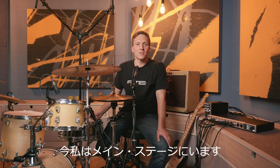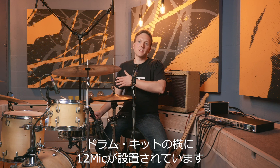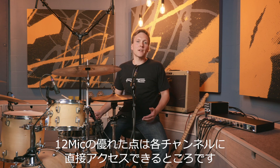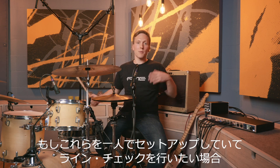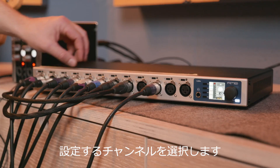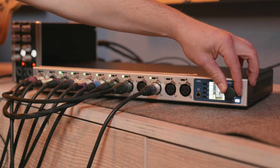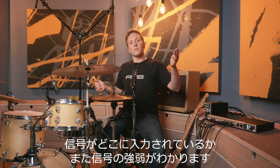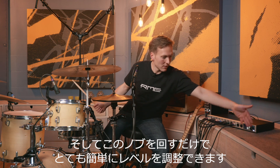Now we're on main stage. Here we have a 12 mic as a stage box next to the drum kit. The nice thing with the 12 mic is that it has direct access capability for each channel. So in order to do a line check, if you're setting up this stuff alone, you select the channel you want to level — let's say the snare in this example — and you can see right where the signal is, whether it's too loud or too low, and regulate it very easily with this knob.